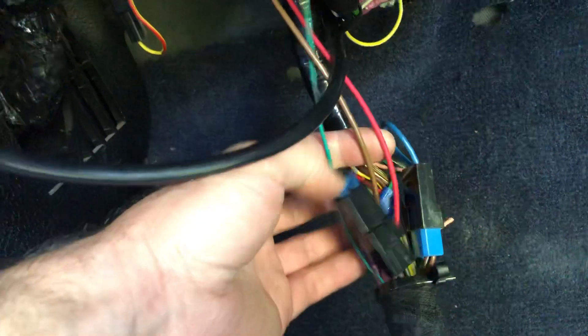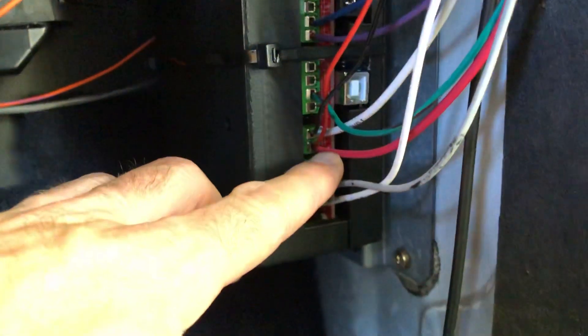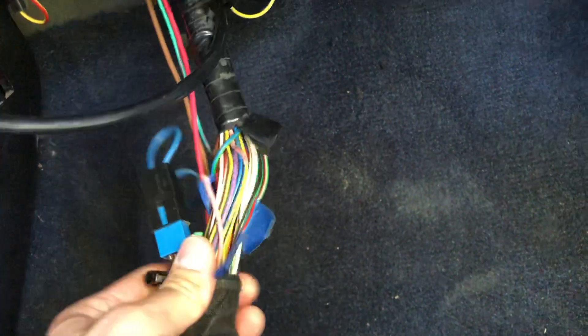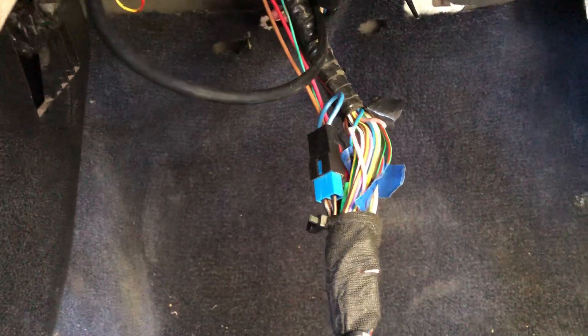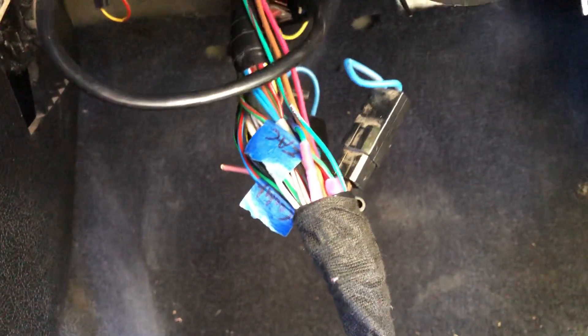I spliced into the switched ground and power that feed the factory ECU to power the SpeedDuino — the brown wire is just the same ground this system uses. I cut the check engine light since it's annoying. I ended up tapping into the coolant temp and air temp sensors and taking them over completely, so the Volvo ECU no longer sees throttle position, coolant temp, air temp, or the MAF.